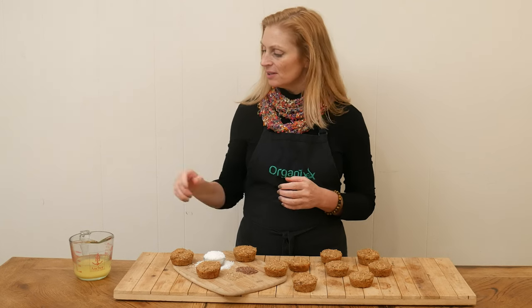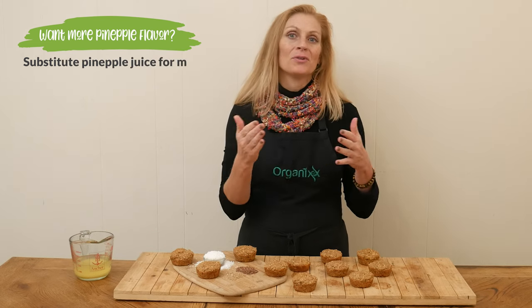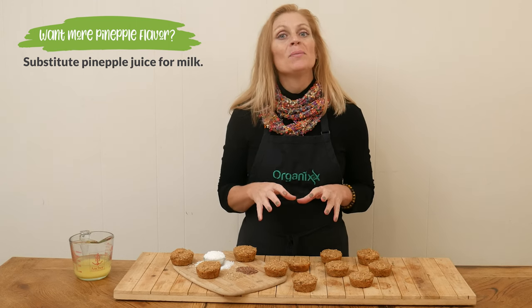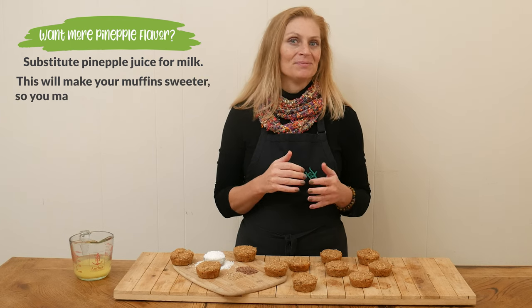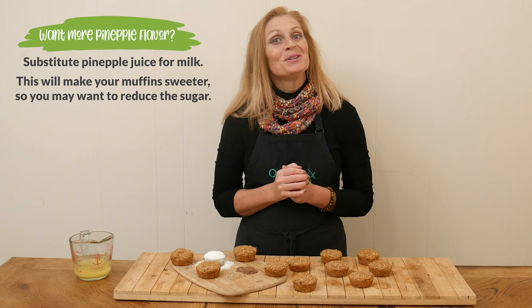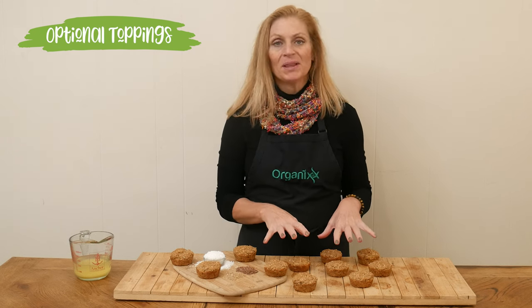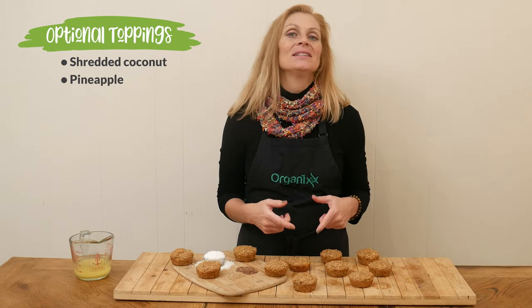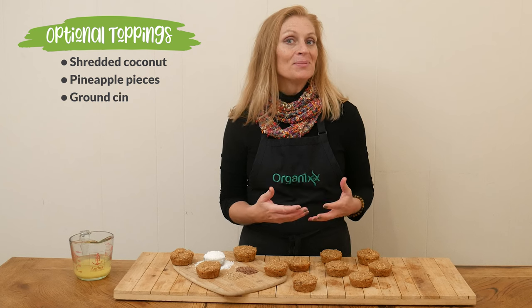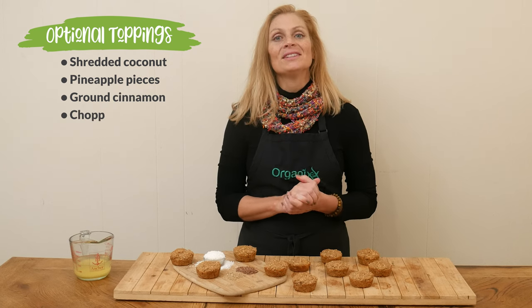Let's give these muffins a try. One thing — if you would like to up the pineapple flavor, you can substitute some of the pineapple juice that was strained out from the pineapple and substitute it for your milk, or maybe part of it. This will make your muffins a little bit sweeter, so you may want to reduce the sugar a little bit. Totally up to you. You can also add some really fun toppings before you place your muffins in the oven: some more shredded coconut, some more pieces of pineapple, some more ground cinnamon on top, or even some of your favorite nuts.